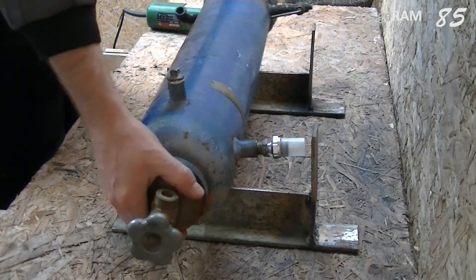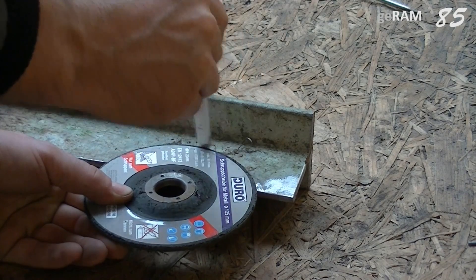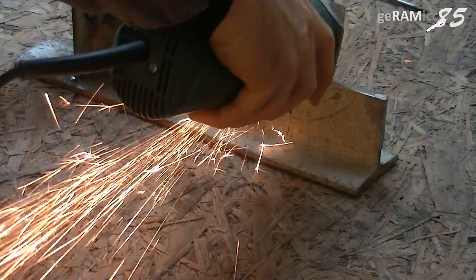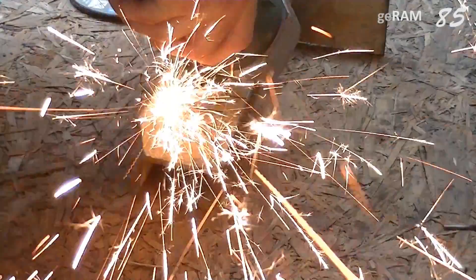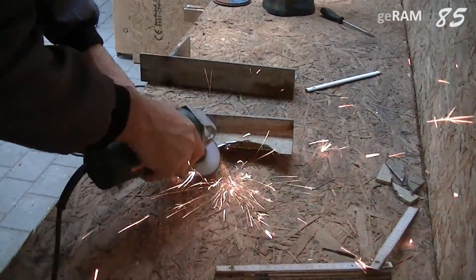I'm also going to weld the bottle to these brackets, but for that I need a good joint. So I decided to cut out a round part here to fit the bottle into. That's a little tricky because the grinder only cuts straight, but if the disc is a little smaller it works fine. First I cut out some parts and then I grind off the rest and the edges.